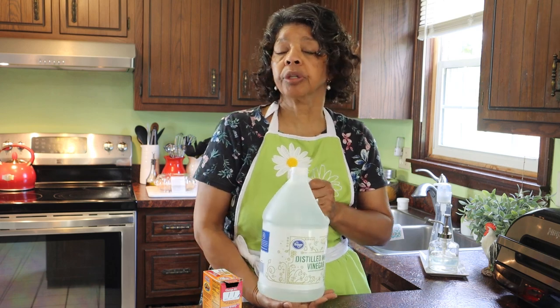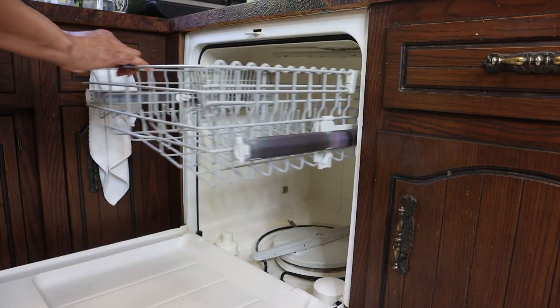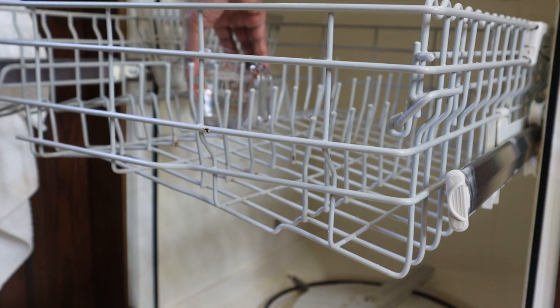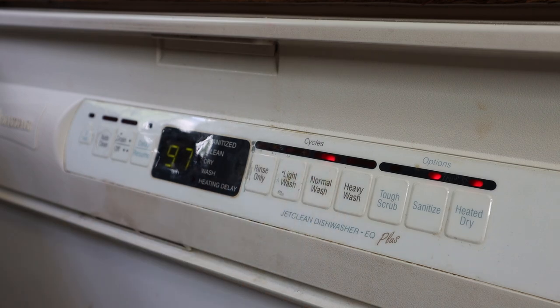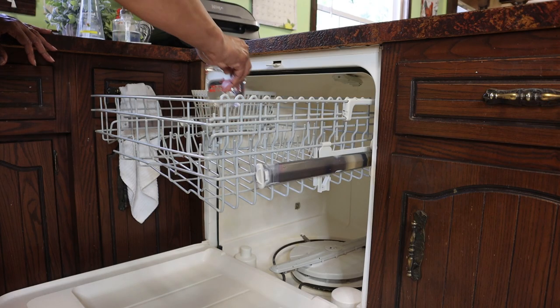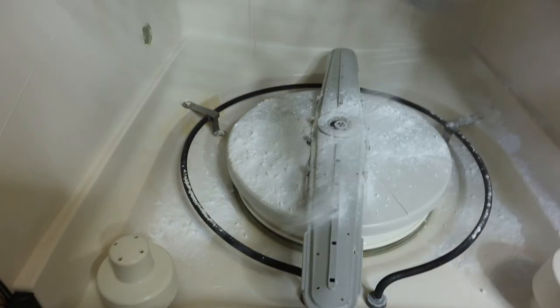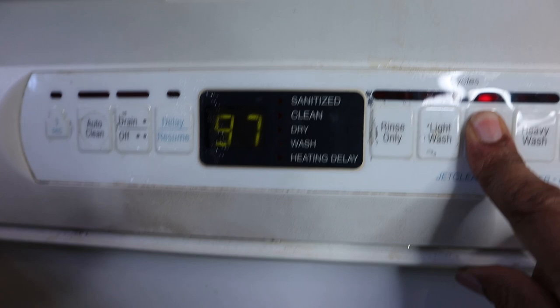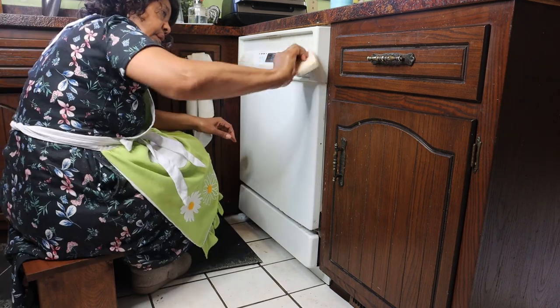I'm going to start this two-step process with a cup of white vinegar in the dishwasher, set it on the top rack, and just let it do its thing. That will help get rid of any residual grease, debris, and buildup in the dishwasher, drain, and filter. Then I'm going to take a half a cup of baking soda and sprinkle it along the bottom of the drum, run it again on the hottest water possible, and that will take care of any residue that the vinegar didn't get.